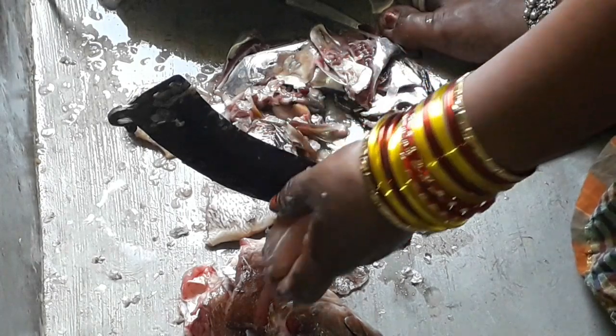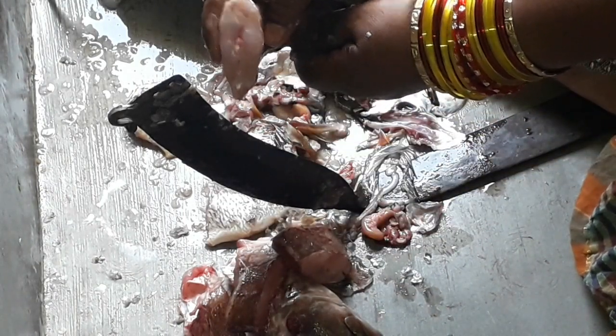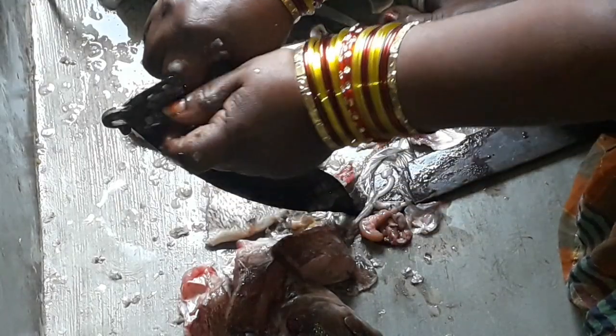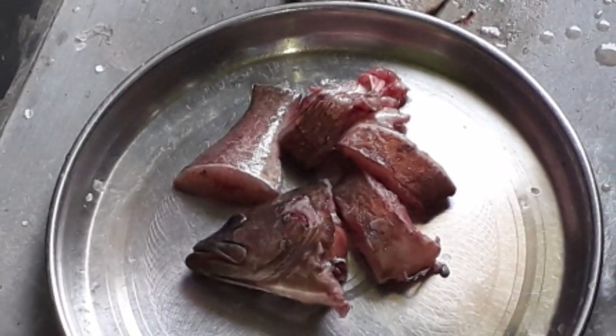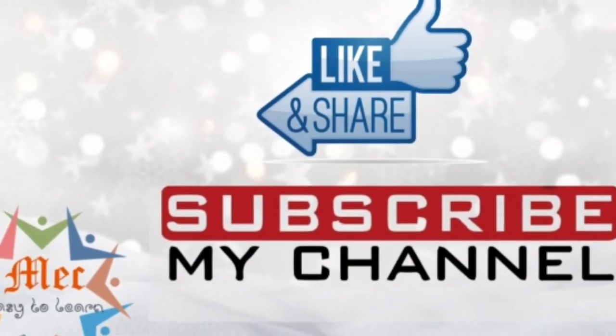I'll clean it in the water. We will clean the pot and cut the pot. We will store it in the fridge. If you like this video, please like, share, and subscribe. Thank you for watching.